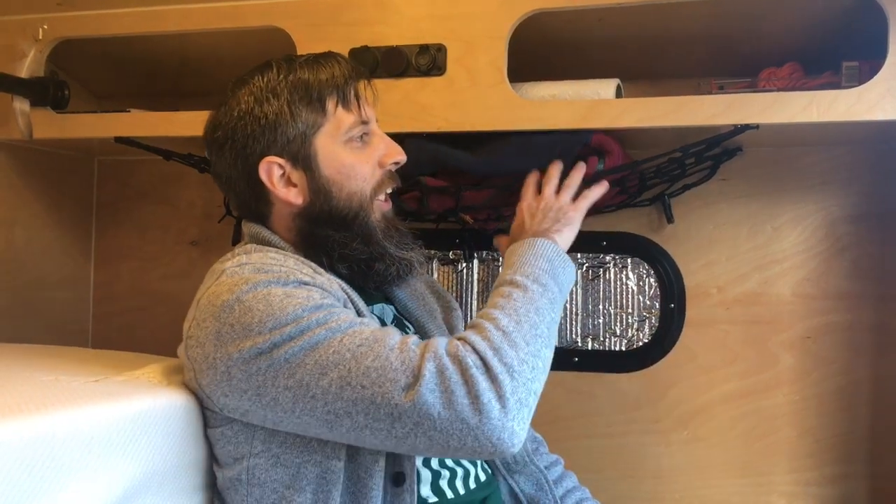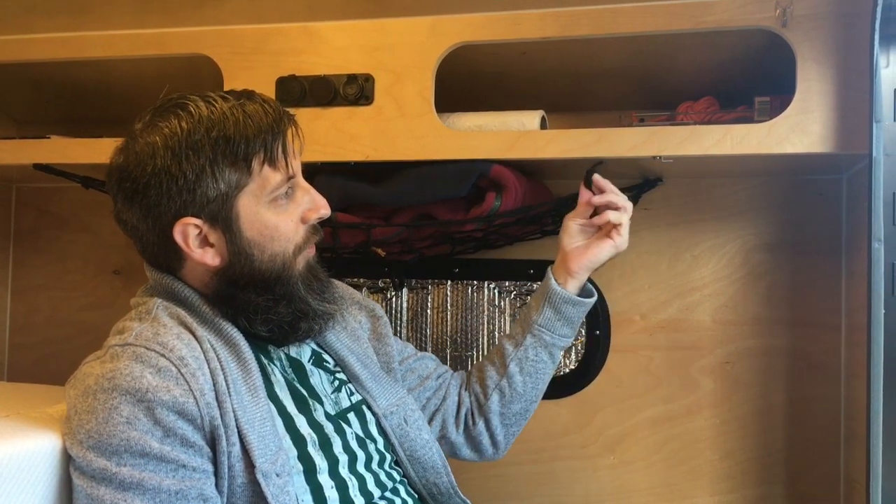Hey everybody, this is Josh with Dirt on Her Adventures. Today we're just gonna show this idea we had for putting a cargo net under the front cubby, just because when you're sleeping and you come in with a jacket or pajama pants or anything you wanted to kind of keep accessible, this seemed to be the best location for it.